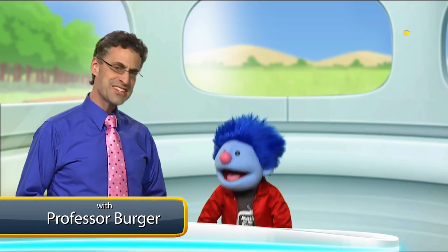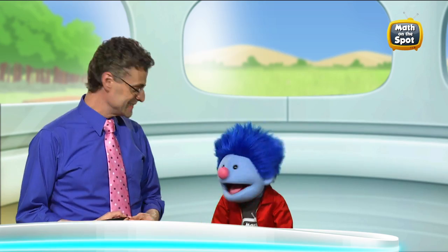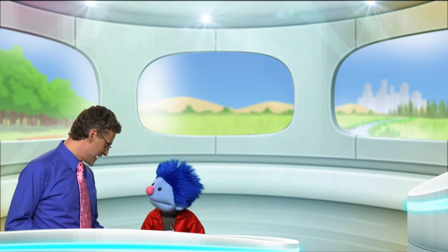Hey, Professor Burger! Hey, Joey! I'm back from Jane's house, and she has a question she was hoping we can solve. Should we take a look at it together? Okay, here's the question.